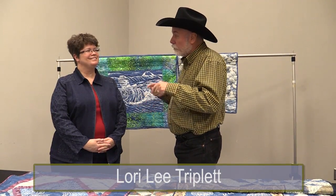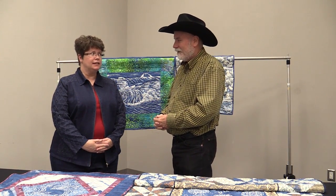Hey everyone, we're here with Lori Lee Triplet, and Lori Lee, you have a really cool special technique that has to do with indigo. It's something I've never seen, so I want to know all about it. We enjoy indigo and learned how to dye indigo resist techniques using the African style.